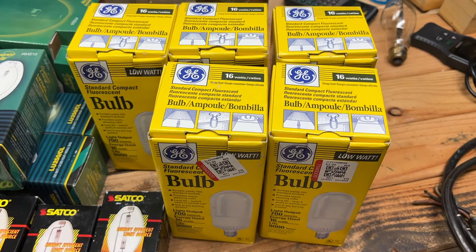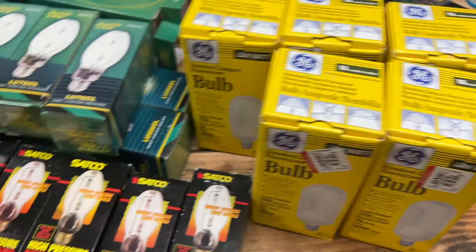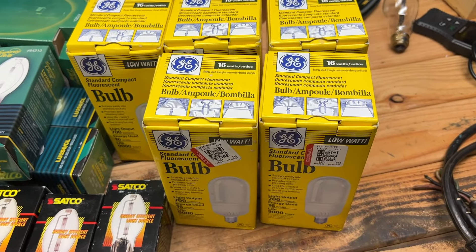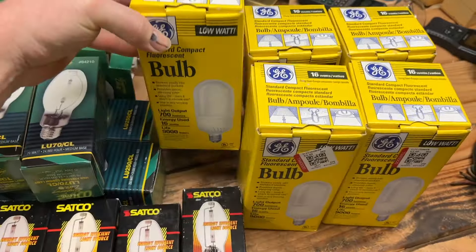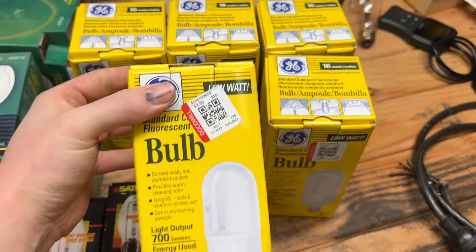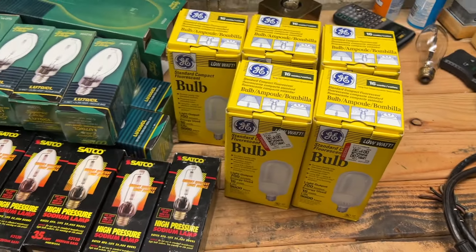Goodwill is not the best place to find stuff like the ReStore is, but this was still a really cool find. I already took the sticker off of one, doing my best to keep the package in the best condition possible. New old stock preheat CFL bulbs — totally awesome.